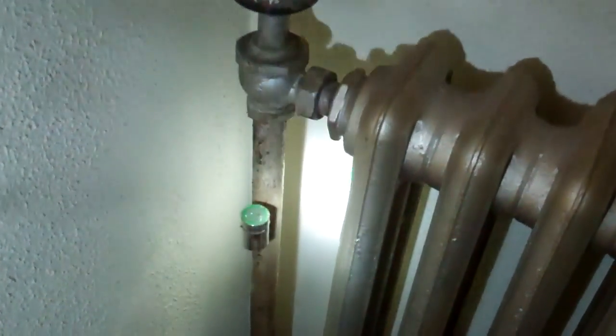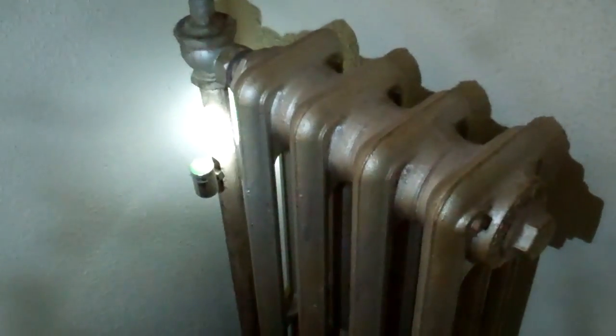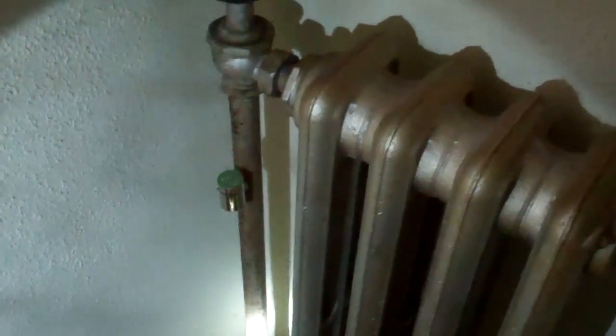Here is another radiator right on the other side of the wall from the one we just looked at, and here you'll see the Heat Timer. What we're doing is giving the steam a way to follow the main without going through — crossing over and pushing the air to the return. The system works very well. We've done this in multiple buildings now, and it answers the problem when the boiler is on one side of the building and the farthest reaches on the other side don't want to heat because the thermostat gets satisfied before steam gets there.